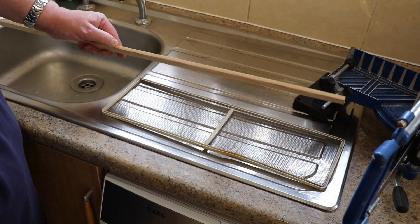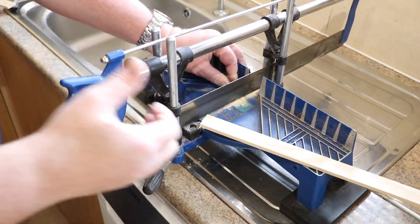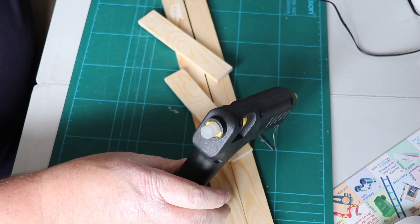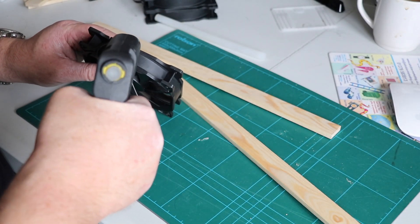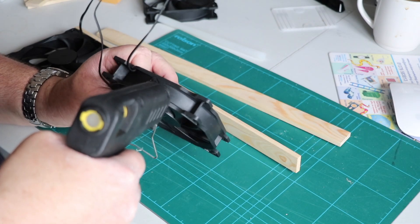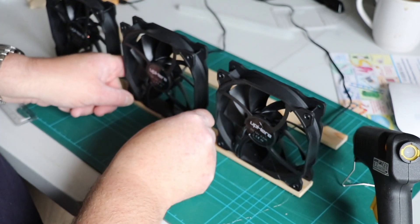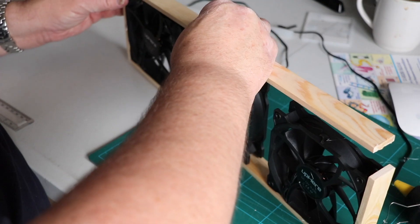I'm measuring the strip to the inside edge of the fly screen, because the two smaller pieces will glue onto the outside. Once all the pieces are cut, it's a case of prototyping it all together to make sure everything lines up before gluing. The method I'm using is a hot glue gun — not particularly great at gluing wood, but good if you're prototyping and may need to pull it apart. I'm gluing one fan at each edge, then the third fan measured halfway in the middle, all on one strip, making sure they're all facing the same way with cables coming out from the same side. Then I add the cheeks to each side and finish with a strip across the top.